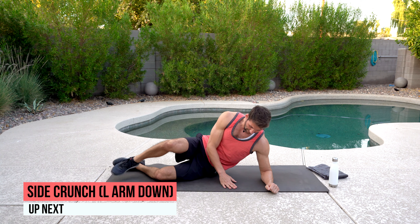On your back. Left knee, right elbow — and we're going to touch. Control. Let's do it. Keep that belly button down. You're doing great.